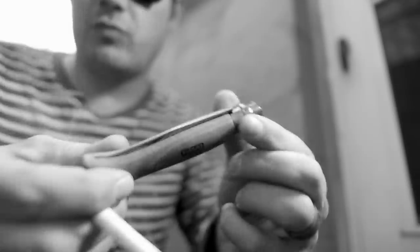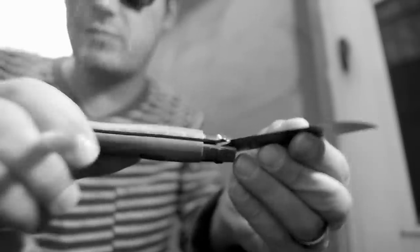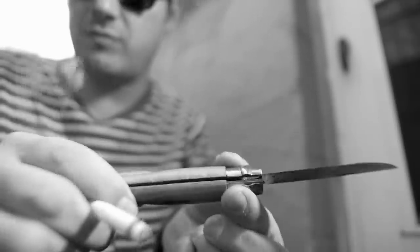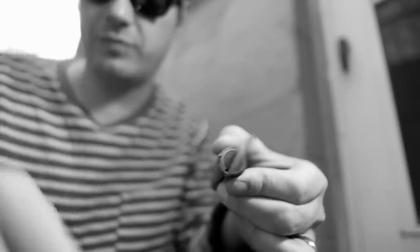If you want to carry a knife in just your jeans pocket, this may not be a good choice, as it tends to work its way down to the bottom of your pocket and sit sideways — but you may get more attention if that happens. It's better for jacket pockets, or putting in a bag, backpack, or purse.